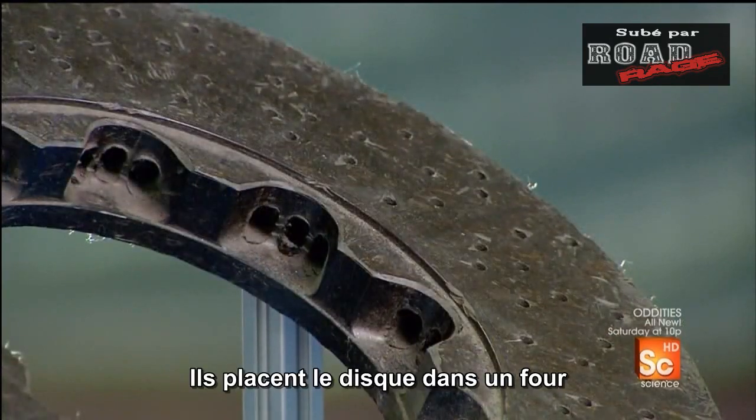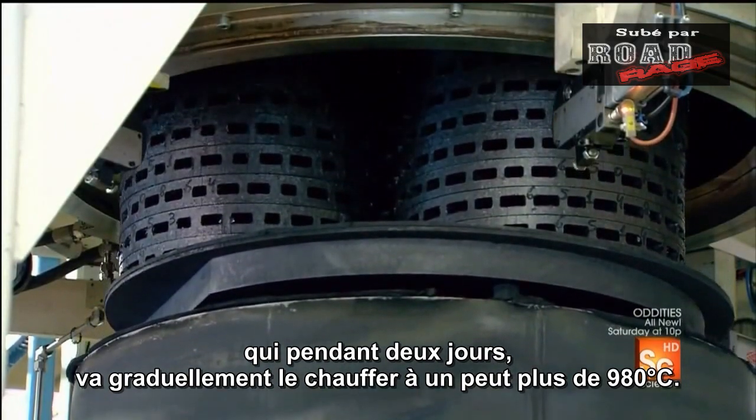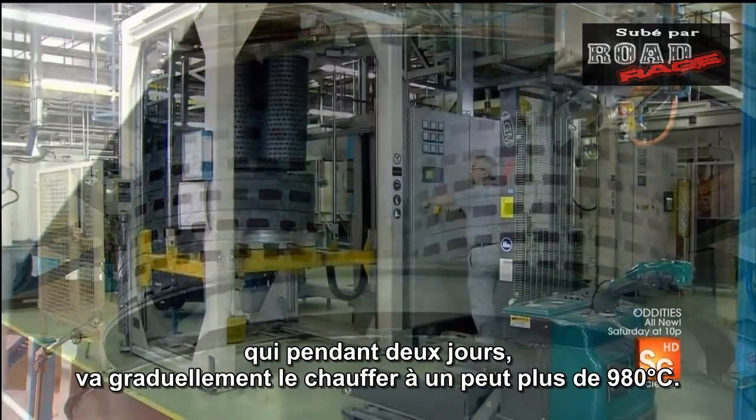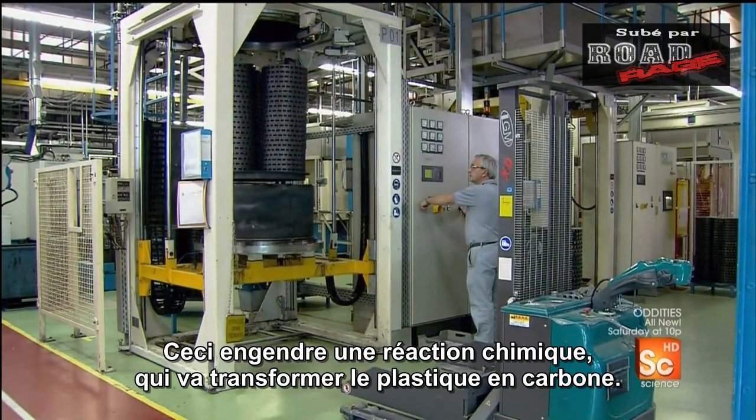They put the disc ring into an oven which, over the course of two days, gradually heats it to just over 1,800 degrees Fahrenheit. This causes a chemical change which transforms the plastic into carbon.